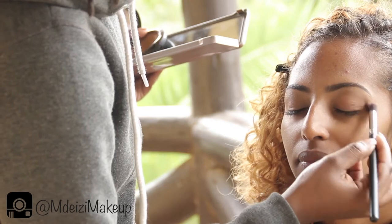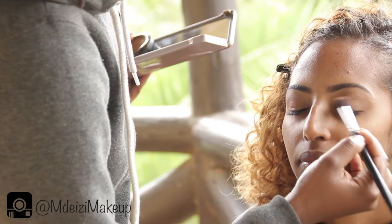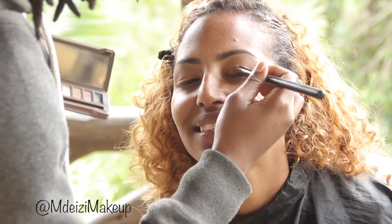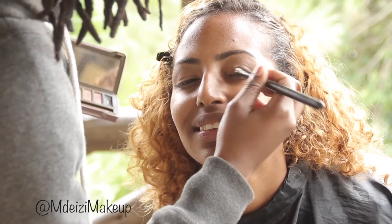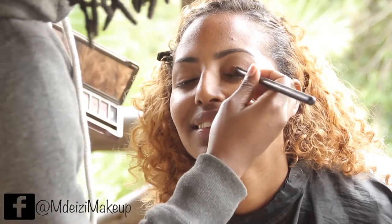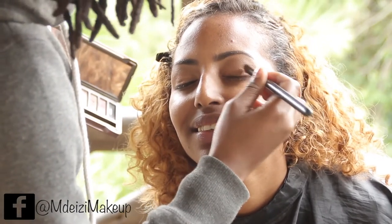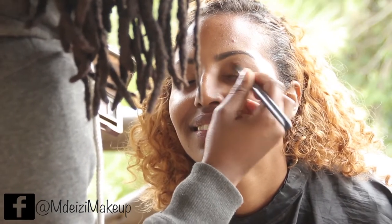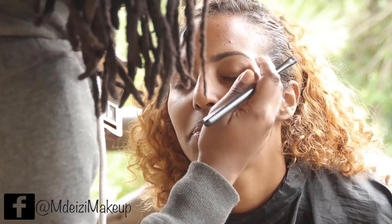I went to these two beautiful colors from the Naked 2 palette that have some copper and gold tint to them — the colors Half Baked and Chopper. If you have the palette, mix them together and apply them to the inner eye area while blending towards the middle eye area.